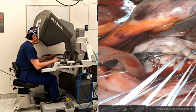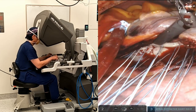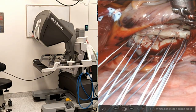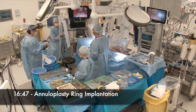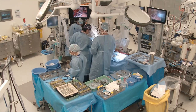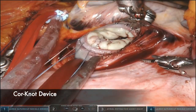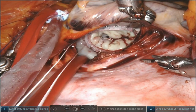After the annuloplasty suture placement, I usually scrub in now and parachute the annuloplasty ring by myself. For all robotic cases, I operate with a surgical assistant, not another cardiac surgeon, so that I take control of all the key steps of the procedure. I use core knots to secure the ring in position.